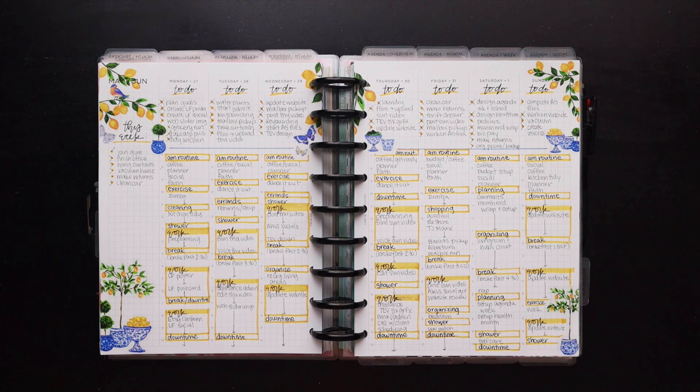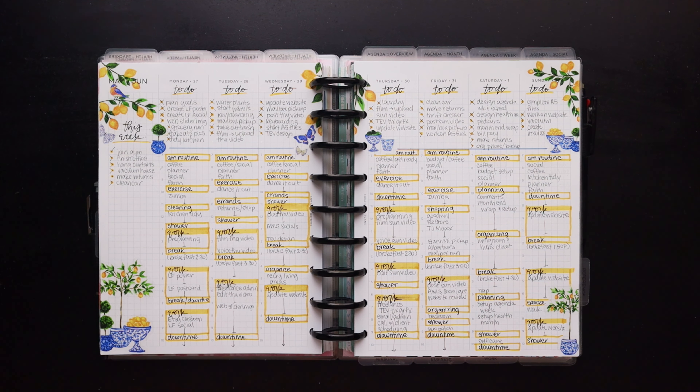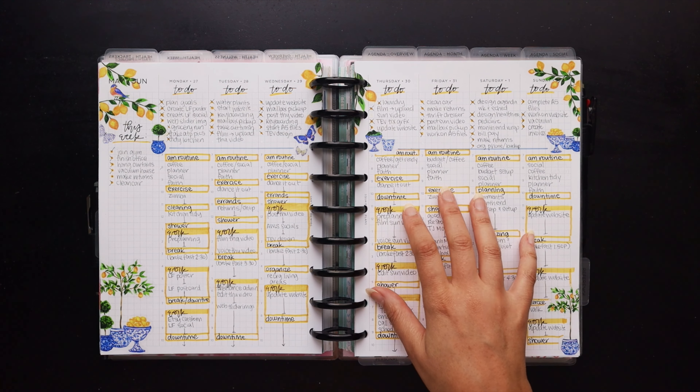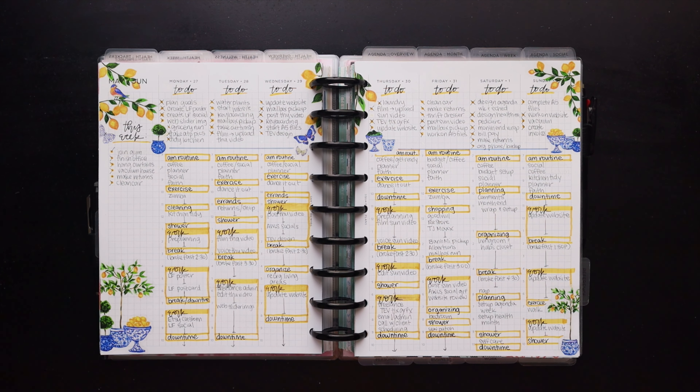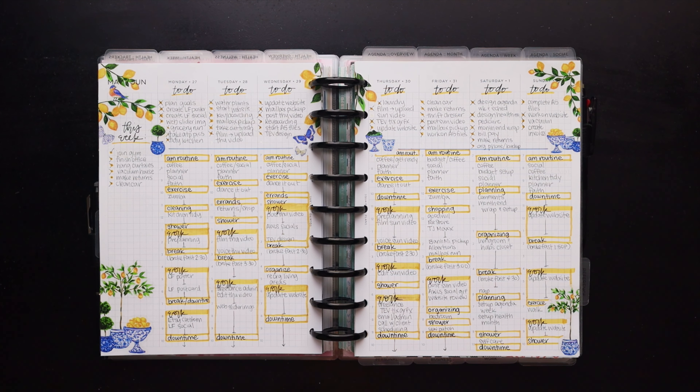This next spread uses stickers from Little of Posh — I think her fruits and floral sticker book — added on the edges to preserve functional space. A nice lemony summery spread. I tried to block off the work blocks more clearly but it still didn't really work as far as calling them out. I'm still trying to figure out how to make work blocks stand out so it's easier to track how much time I'm spending specifically on work.